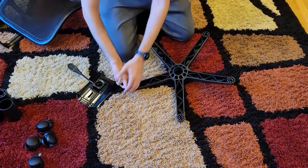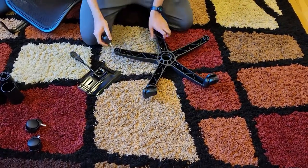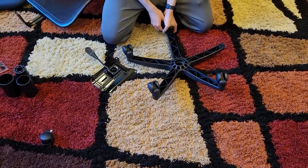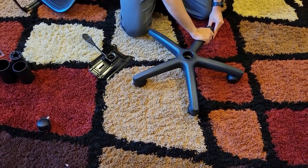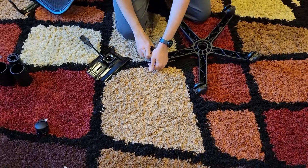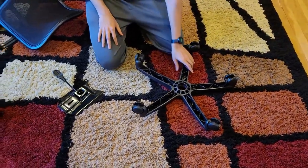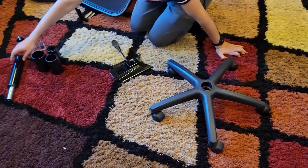I'm going to start with the wheels first. I'll flip the base around and just put each wheel in like this — just click them in, that's all you need to do. You can hear a kind of click. Now all five wheels are in. I did feel a click when I put them in and the chair rolls very smoothly.